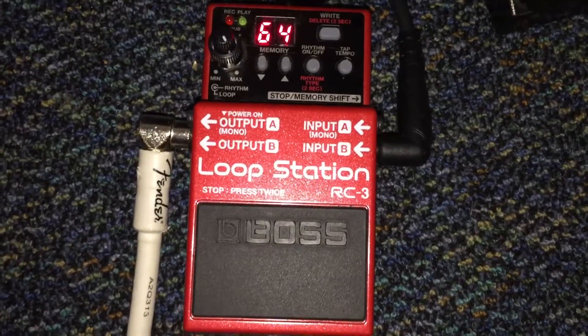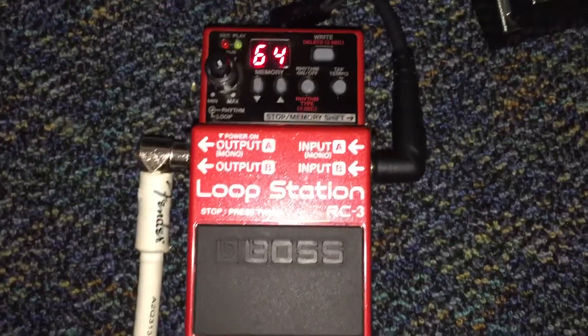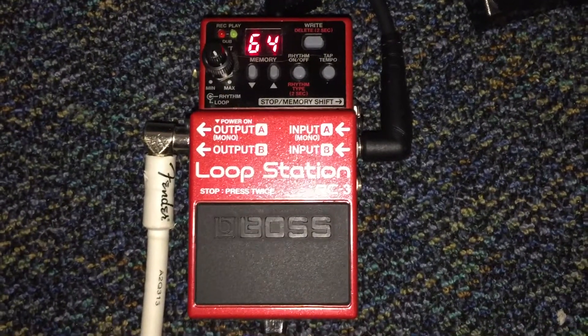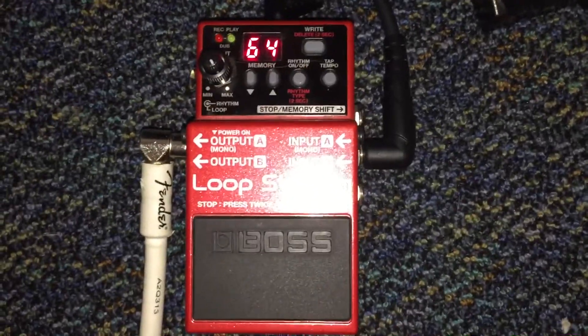Today I'm going to be showing you the LoopStation RC3 by Boss. I've really enjoyed using this pedal a lot. It allows me to be very creative in songwriting, and especially with soloing it's been really great for developing those skills.